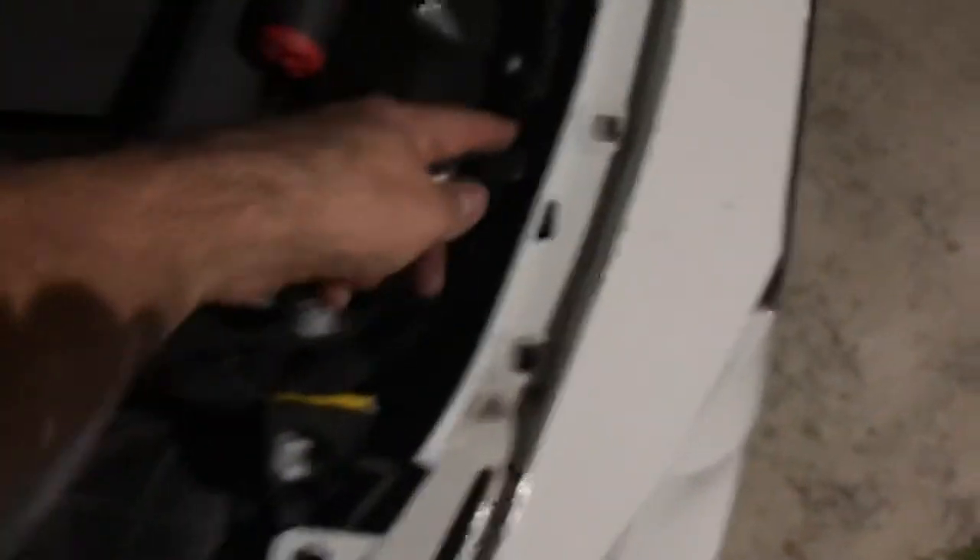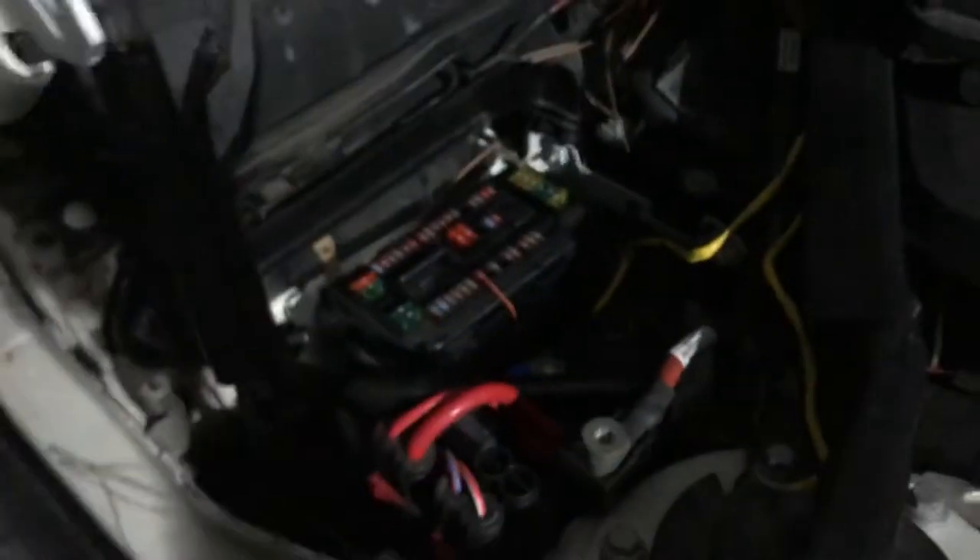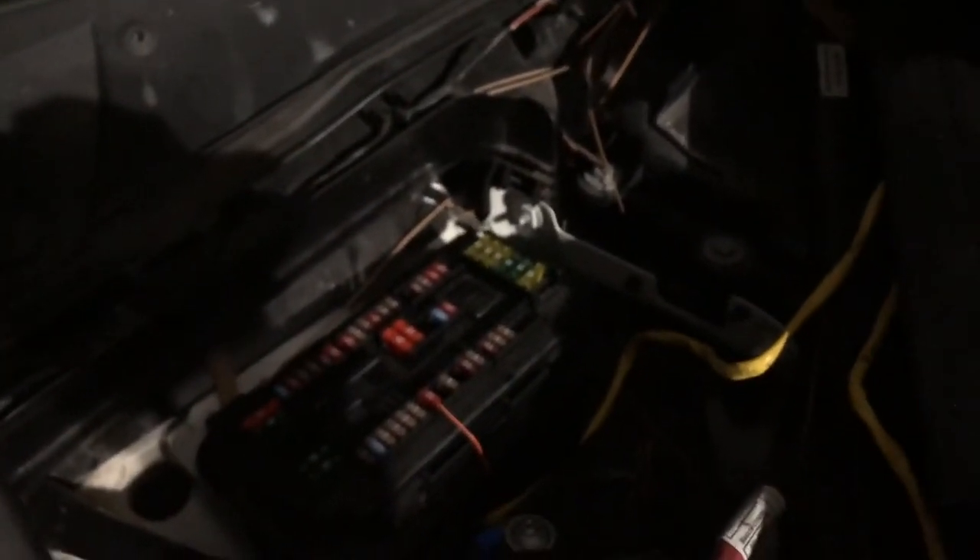I basically rewired everything from here to here, underneath, and to the fuse box — this fuse box here. It was an easy connection. I grabbed my multimeter and was checking for a fuse that turned off and on whenever the car turned on, so I was looking for 12 volts.